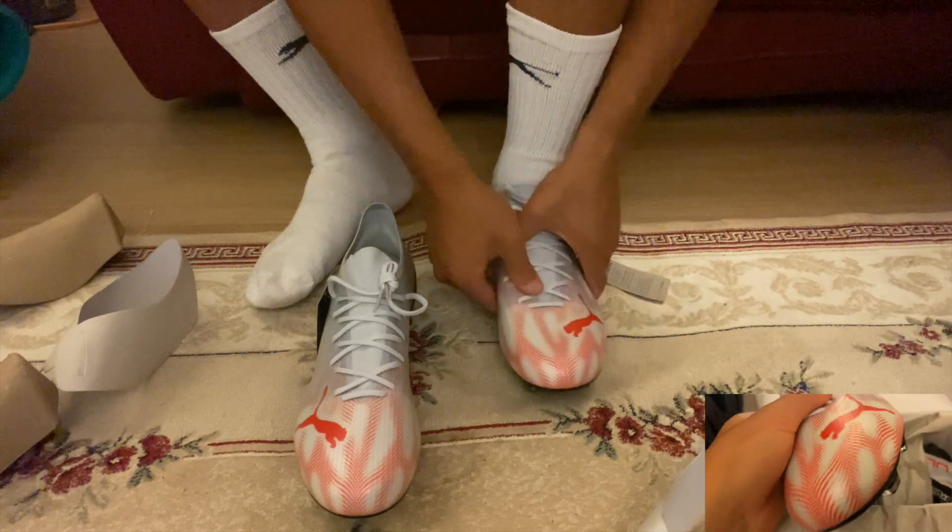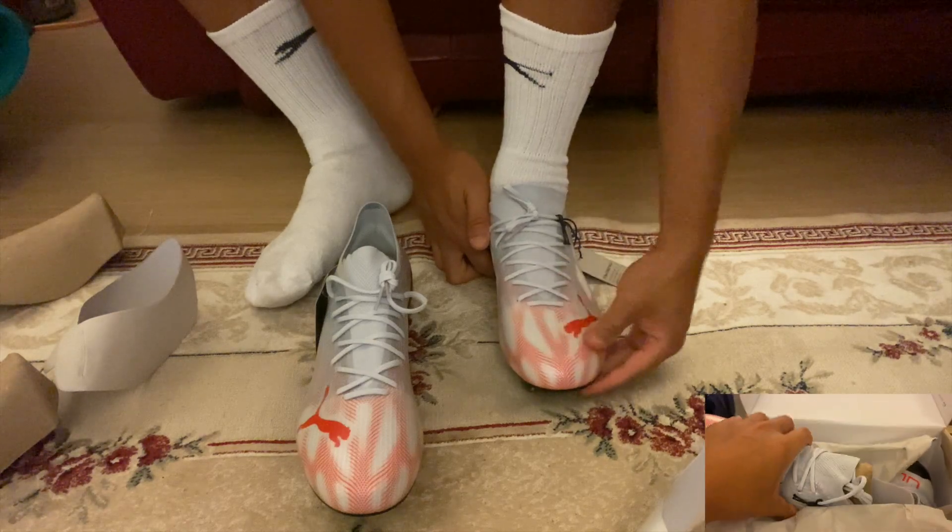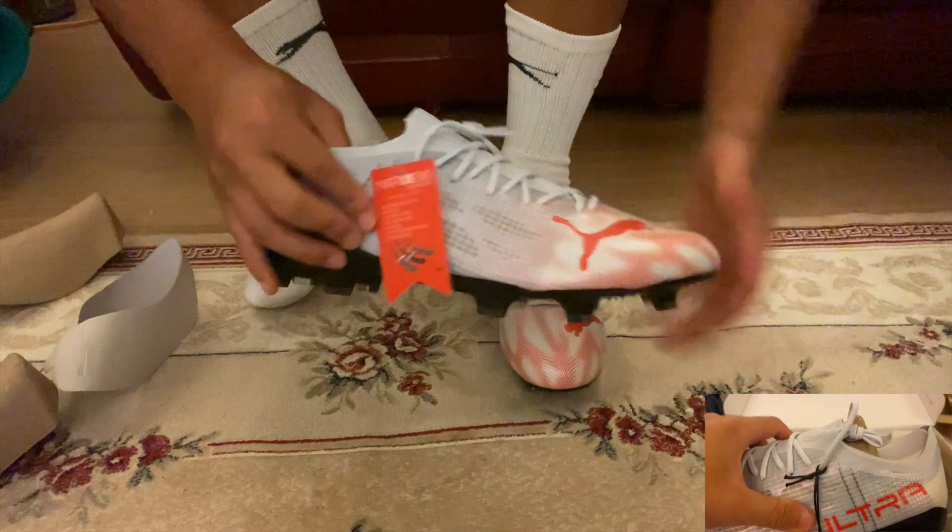I've got a bit more space at the front, so maybe next time I'll go for a 9.5, because I ordered the UK 10s for the Puma Ultra 1.4s.